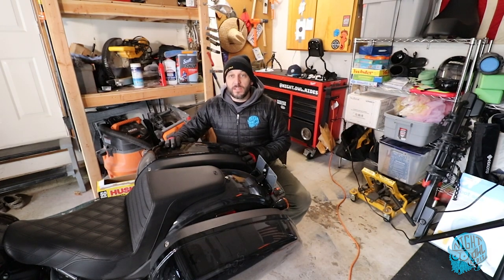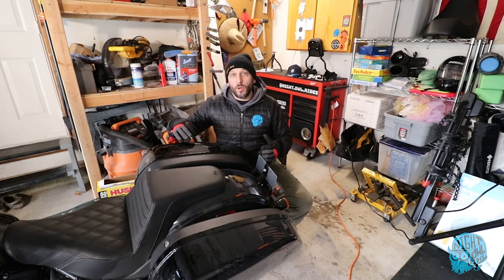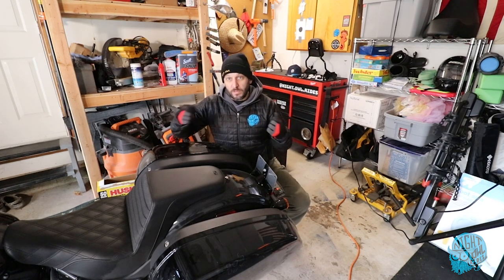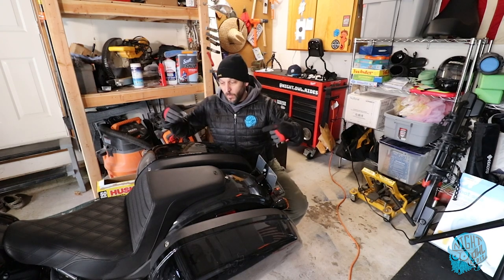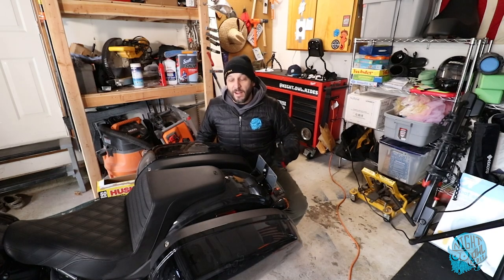So we're here at the back of the bike. First order of business is going to be removing the bags, getting exposure to the docking hardware and the bolts, and then we'll be able to get the wrenches out and start to get all the hardware on. Should be a quick install, so we'll see how this goes. I'm going to get the bags off right now.